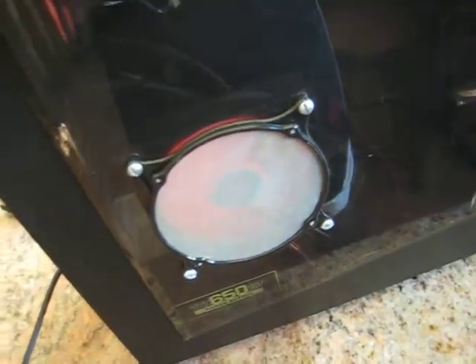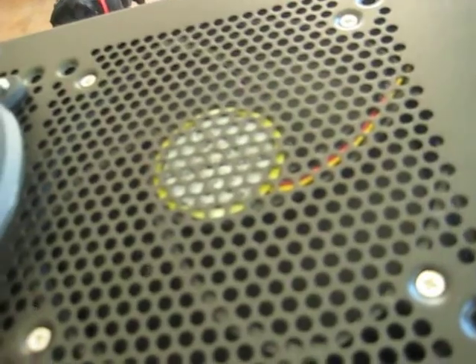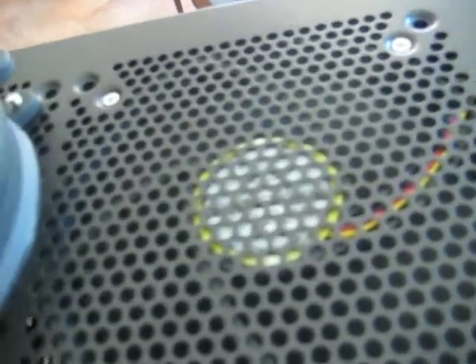The mesh filter here, 120mm. This is also an intake, 69 CFM. And I changed this one to an outtake. This is the 140, and this is the same fan — also an outtake — and these are putting out 61 CFM.